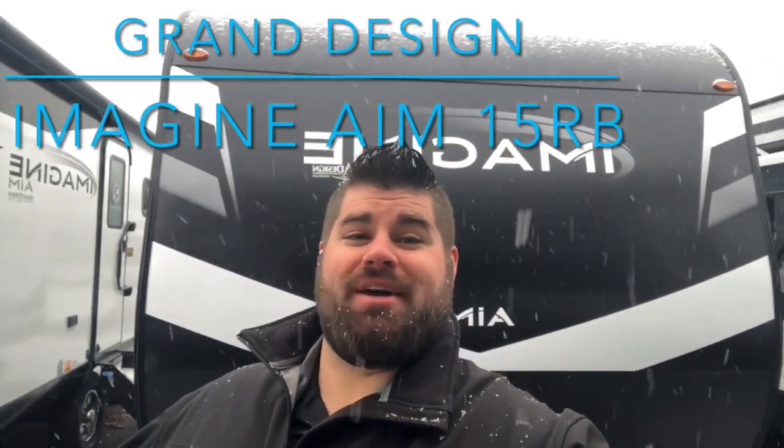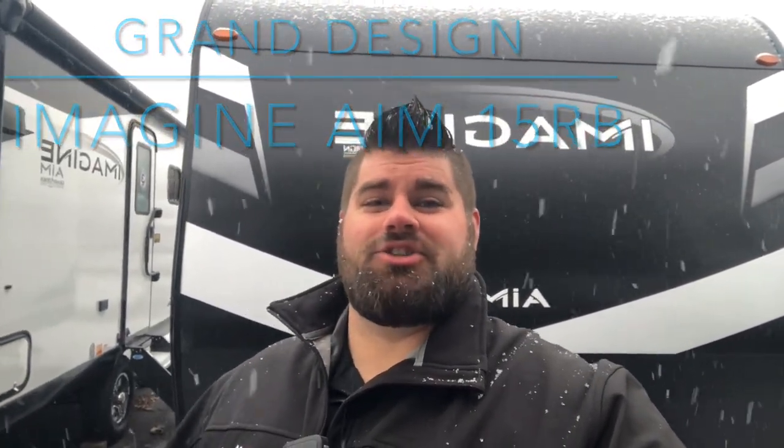Welcome back everybody to a snowy Pennsylvania. Today we're going to show you the all-new Grand Design Imagine AIM 15 RB. It's about 19 feet 11 inches overall, so it's an under-20-foot unit and it's a single axle unit too, so it's a lot of lightweight — under 5,000 pounds gross. Let's check this thing out and see what it has to offer.